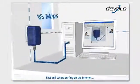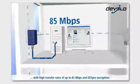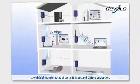Fast and secure surfing on the internet with high transfer rates of up to 85 megabits per second and DES Pro Encryption.